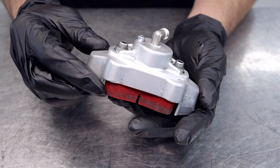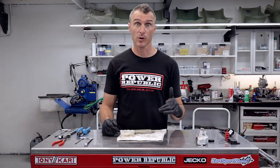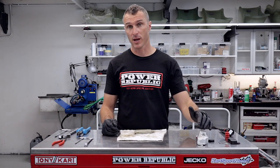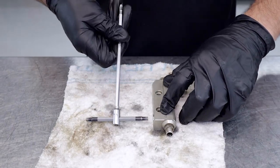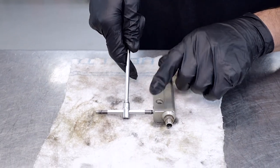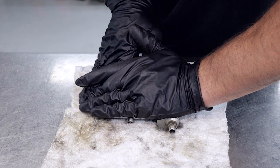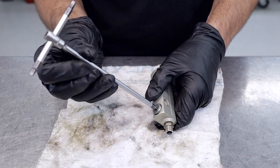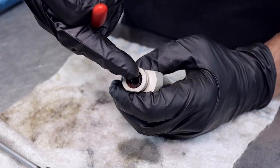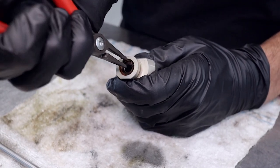Now that we've completed the first side, just repeat the same process on the other side. In the interest of having awesome brakes on the racetrack, now that we've done the rear calipers we might as well replace the seals in the master cylinders as well. With the brake lines already removed we're just going to undo the discharge plug using a 5mm allen key.